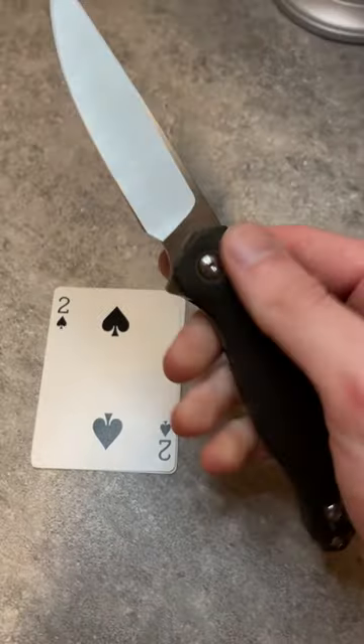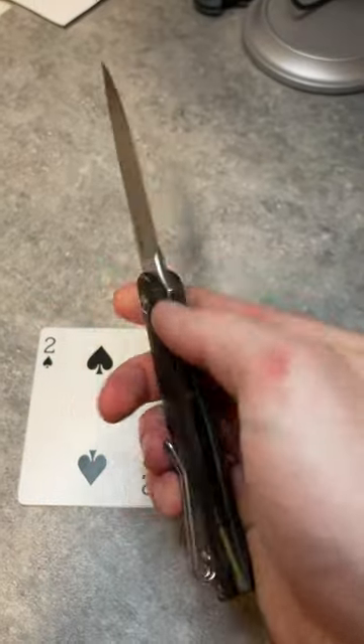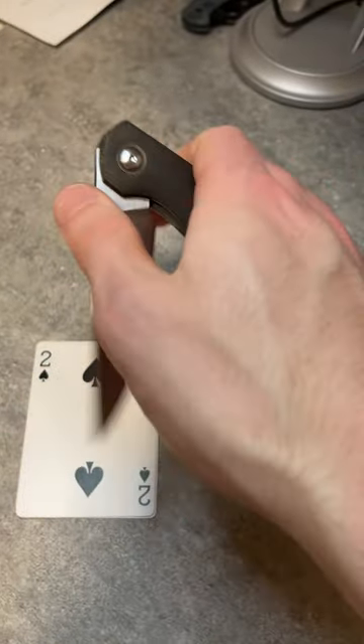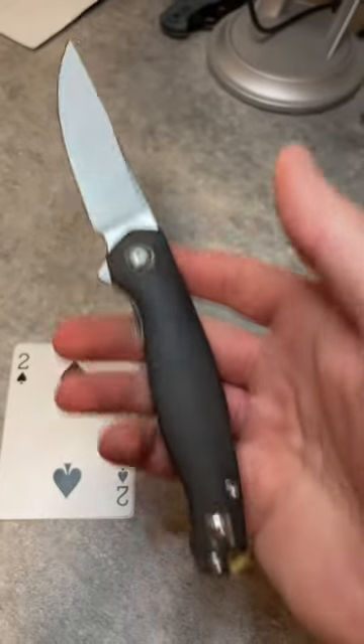Giant Mouse Ace and Elma V2 review, part 2 out of 5. What does this do well? It actually does a lot well. The action is very solid once you get used to it, though the flipper tab does take some getting used to.